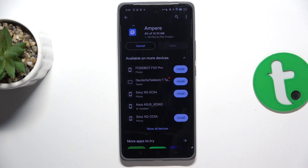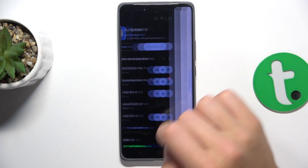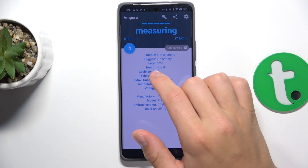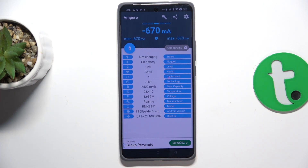Once your installation has succeeded, you can open the app. Okay, consent. As you can see my battery health is good. Now we can swipe right or left and display all of the information in different themes.